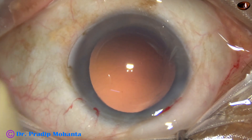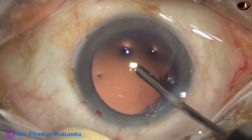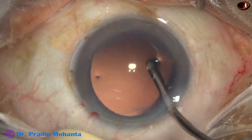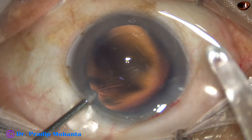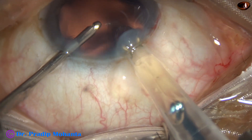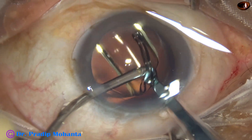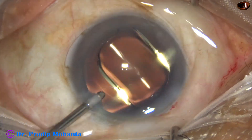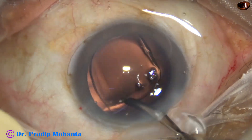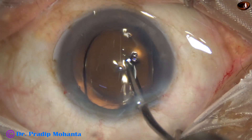Now it is time to implant an intraocular lens. Before that, I am polishing the posterior capsule with a hydro-jet using the irrigating cannula. The intraocular lens goes in — this is a hydrophobic acrylic single-piece monofocal intraocular lens. The lens goes into the capsular bag, and the irrigating probe is used to dial the lens into position.